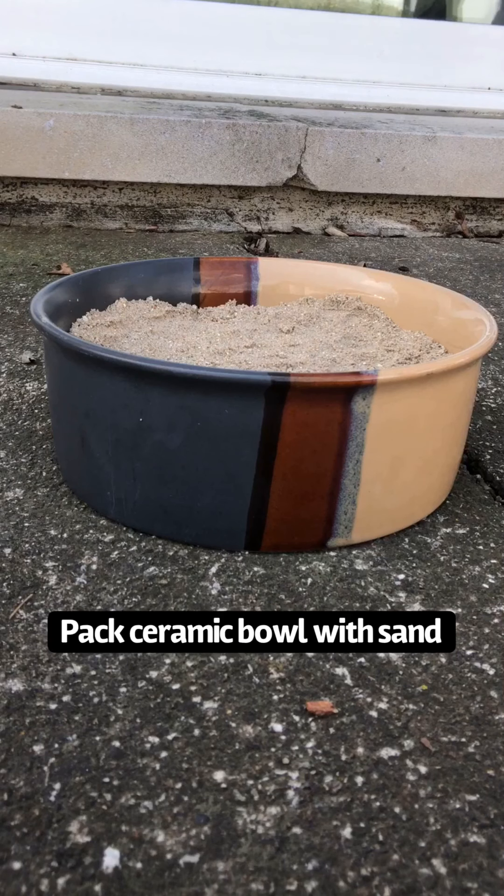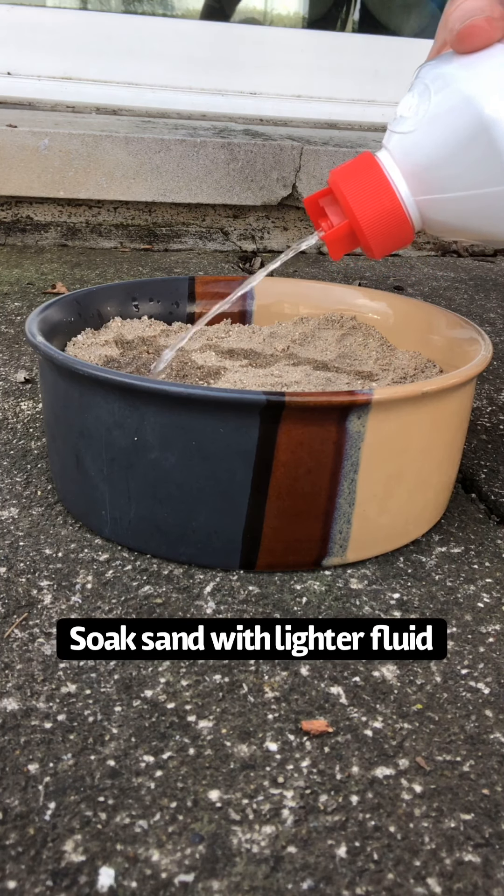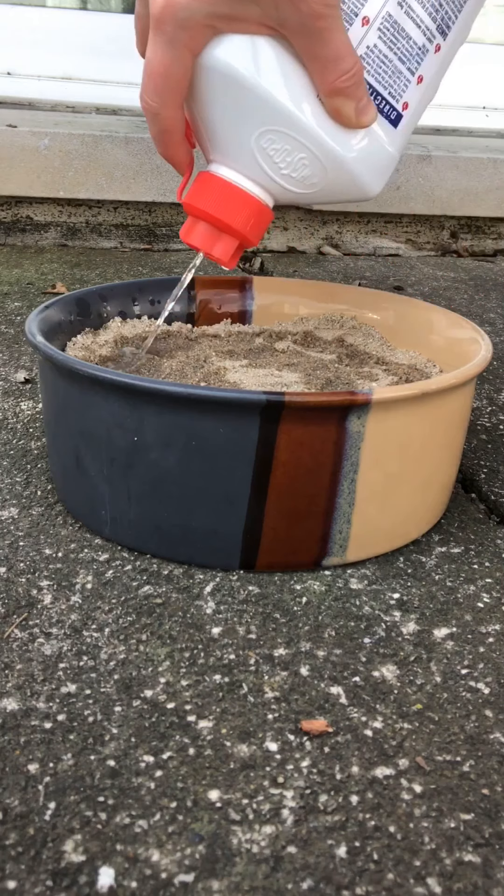Okay, ready? Go ahead. So... Should just pour it on. I think that's good. You sure? I think so.